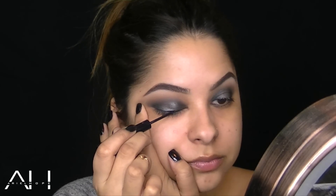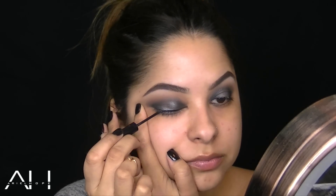I decided to spray my brush with some Fix Plus and pat some more of that silver on the center of the lid to make the shadow appear more metallic. This is the NYX Matte Liquid Liner, and I'm just creating a winged line for this look.